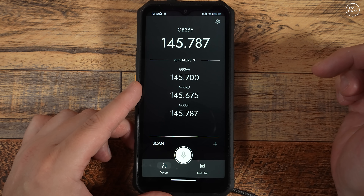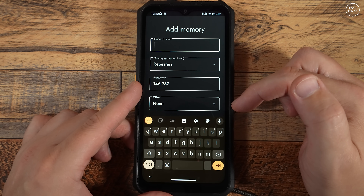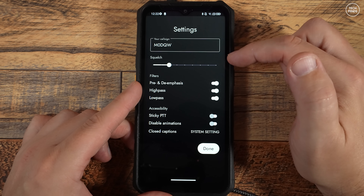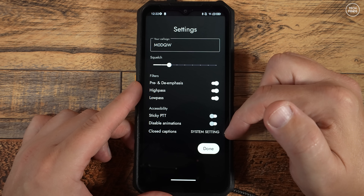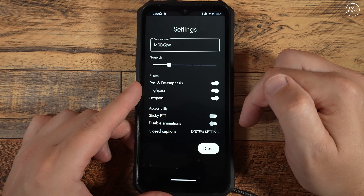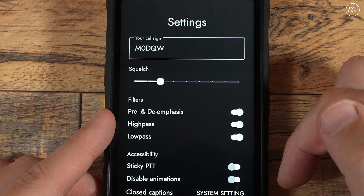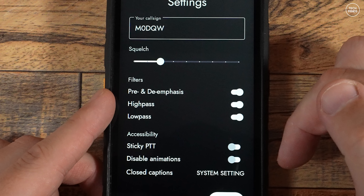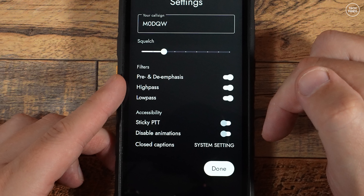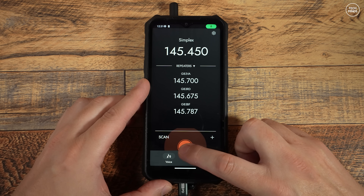Pressing the plus button on the lower right will pop up a new memory screen where you can enter the details for a new memory, including an offset and a CTCSS tone. The settings cog button on the top right will show the settings screen, where you can enter your own callsign in the top text box — this is used when sending APRS messages. Yes, you can send actual RF APRS messages with this app. Other options include setting a squelch level, enabling or disabling pre and de-emphasis, and including a low or high pass filter which can sometimes be needed when using FM. There's also a sticky PTT which will make the PTT button latched, a disable animation switch, and a closed caption button which takes you to your closed caption settings on your device.